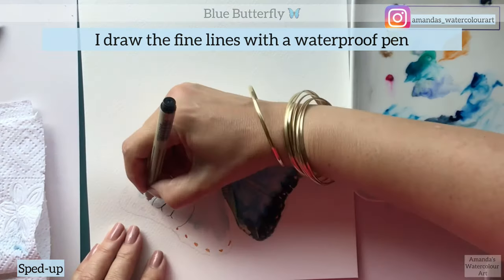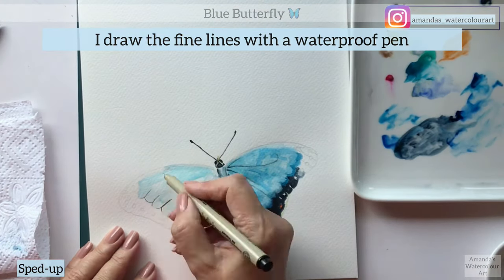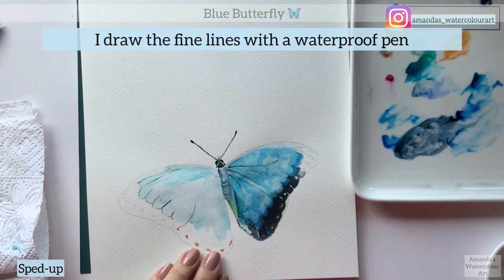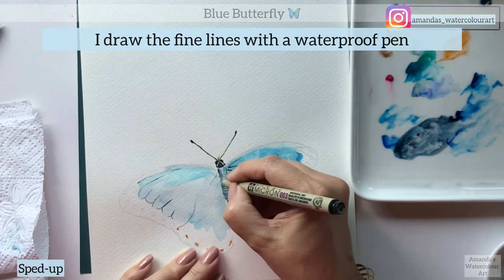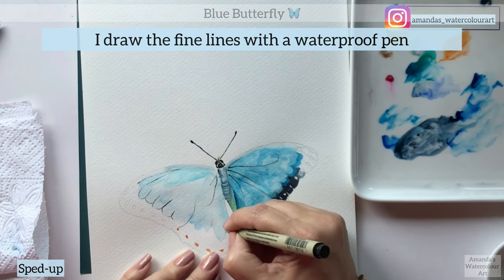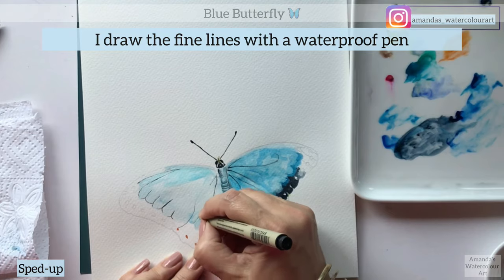This is where I use the waterproof pen for the fine little details on the wing. Make sure that it is waterproof, because if it's not waterproof and you paint over it, it will flood the paper and make a big mess. You do get waterproof pens, so get one for yourself.